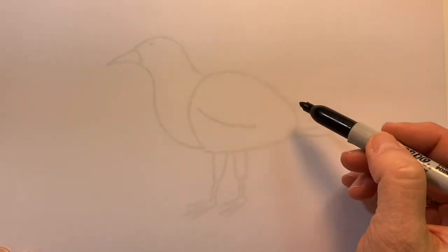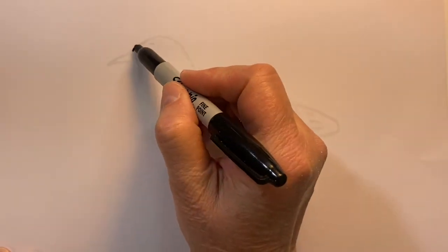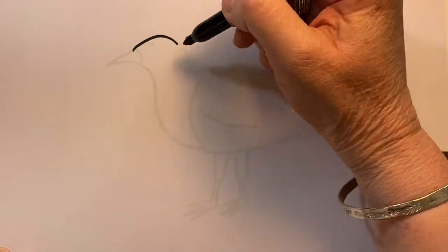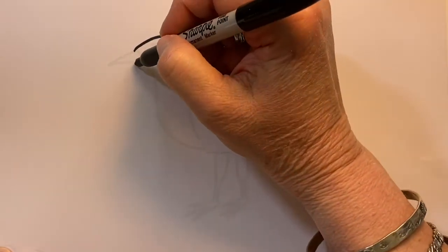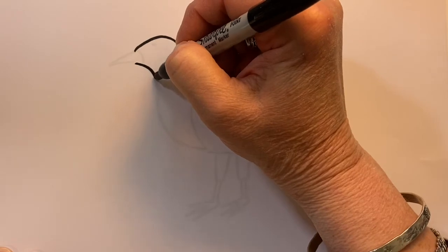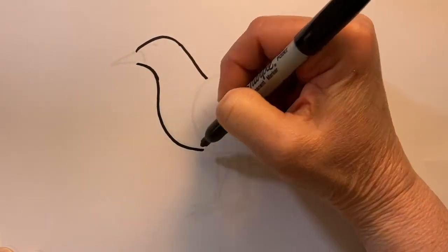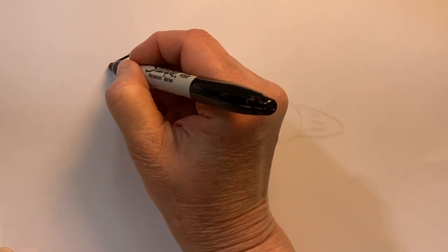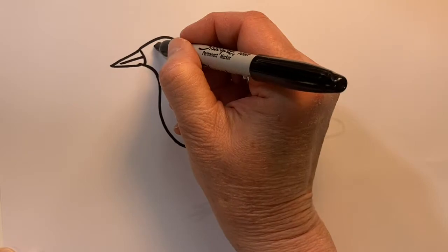I'll first create the head of the seagull. Just a slight little arch and come on down a little bit. Another little bit of an arch coming out in a big curve and a v-shape, a sideways v-shape for his beak. A little eye.